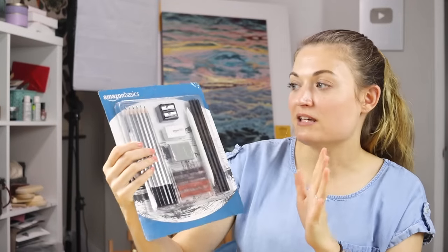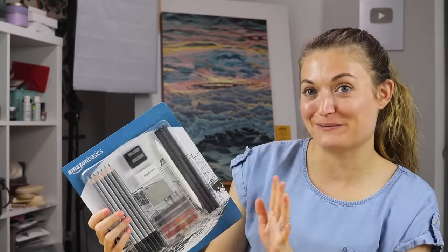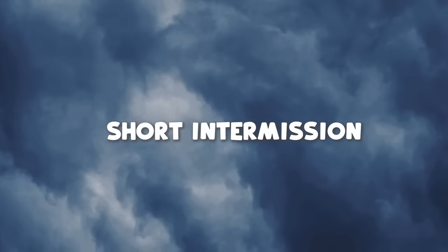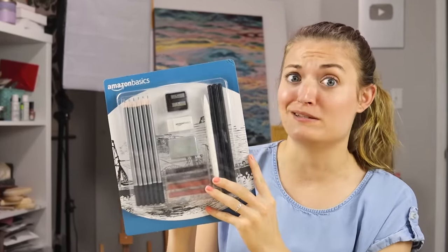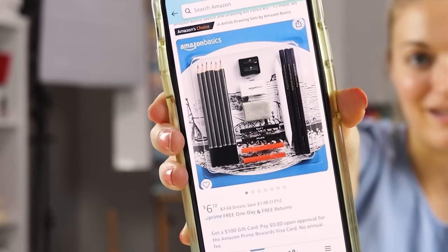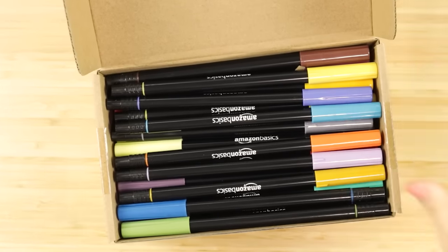The first thing we got are these Amazon Basics drawing pencils. I actually have high hopes for this because it looks like a really high quality drawing set and it wasn't very expensive — I paid a total of six dollars and seventy-two cents for this set. So let's open the other stuff and then we're going to put these supplies to the test.